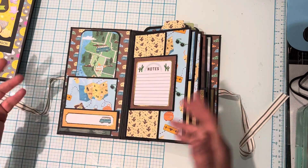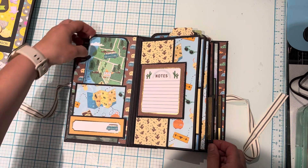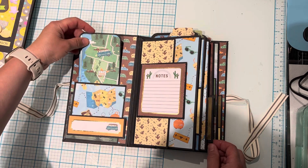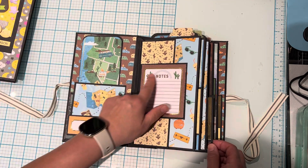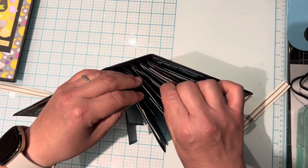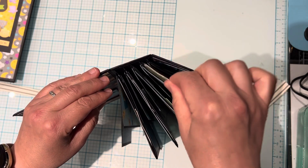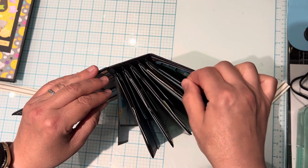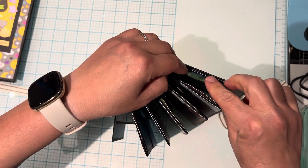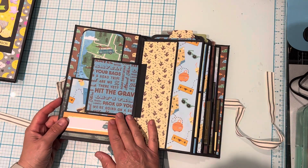They're just easier to work with. Here we have a tuck spot and also a tag in a pocket where you could do some journaling or add photos. And then here you could add some journaling. There are five signatures in here and there's a tag in each of the pockets. I was working on these at the cottage so they kind of got banged up coming back.